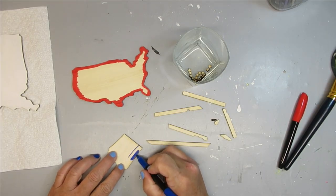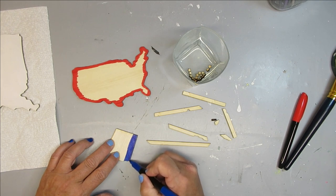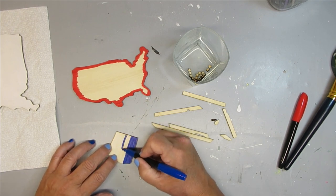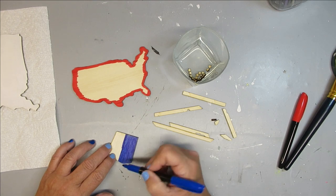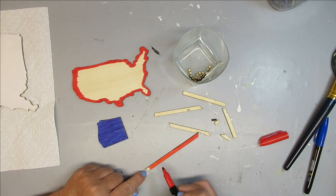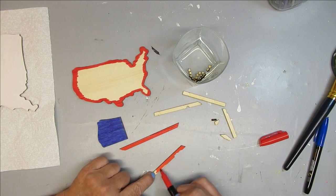I'm going to be using markers to color in all of these small little bitty pieces. The first is the blue square that will have the stars on it — these are just some markers I picked up at my dollar store. I just wanted to see how they worked; so far so good. All of those little flats you see will be red because those will be the red stripes of the flag.